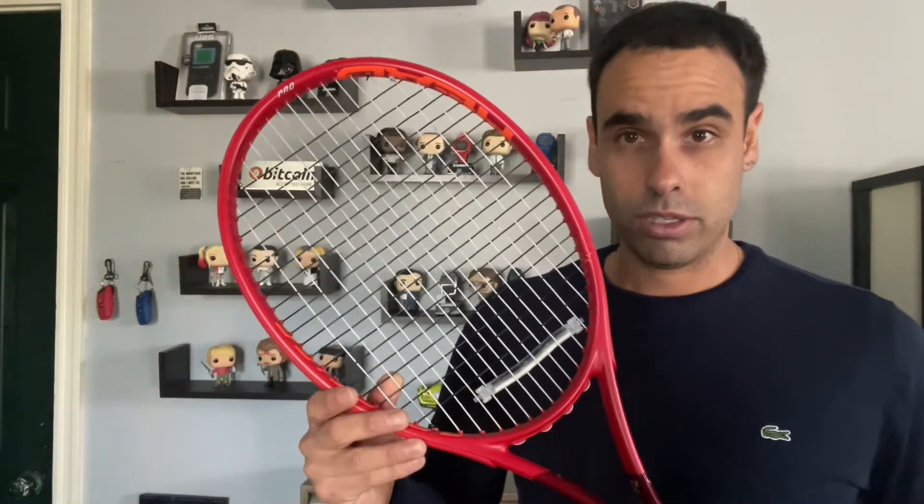So my racket looks like this with a dampener on. If you notice, there's a lot less vibration. I like that thump kind of sound rather than the boing-boing spring sound.